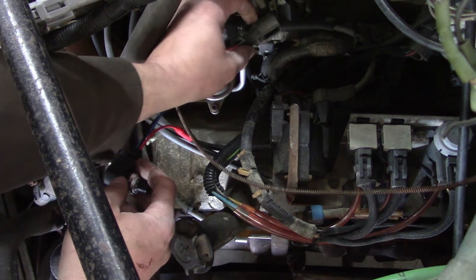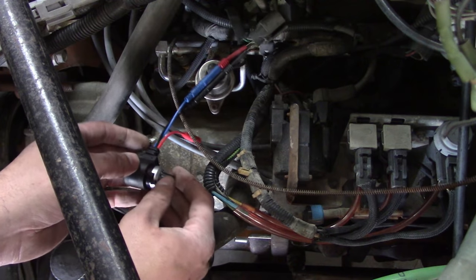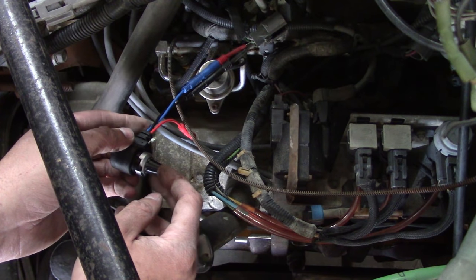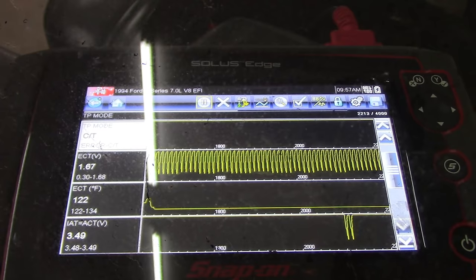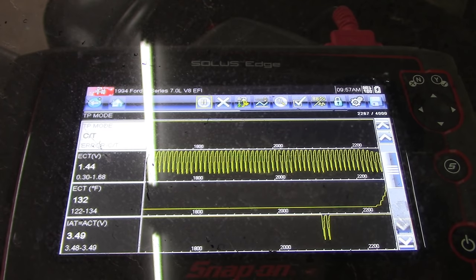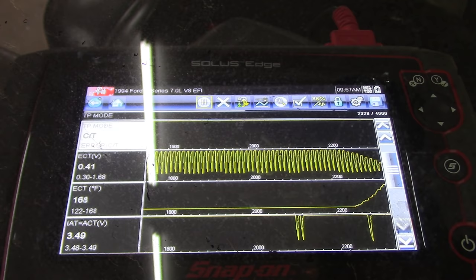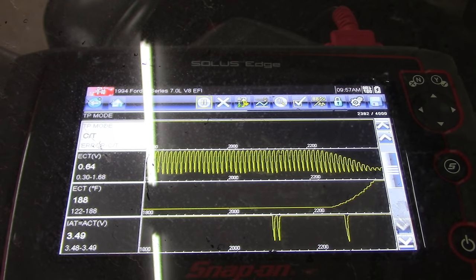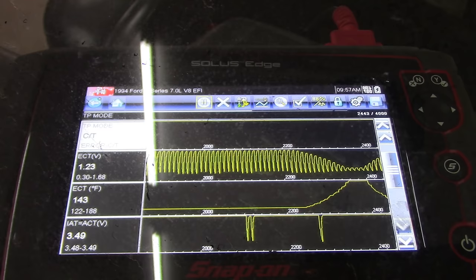Here's our test setup. I'm back-probed into the connector and hooked up this little potentiometer from the AES Wave U-Test Terminal Kit - a fantastic kit - and this is a 10K potentiometer. I can adjust it all the way from 10K ohms down to basically zero. We're all the way at maximum right now, 10K ohms. That's the live data on the scan tool. Watch what happens when I turn the potentiometer - we're slowly climbing up to about 180 degrees Fahrenheit. That should be about the ideal. We'll start it up and tweak that pot until we get to where we want to be and see if it helps our idle.